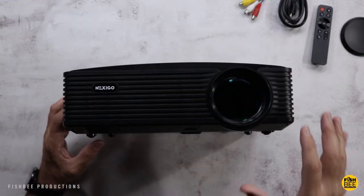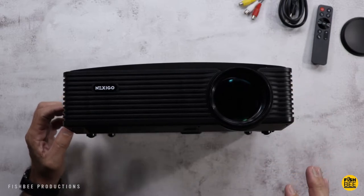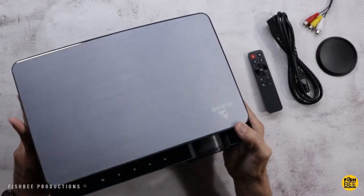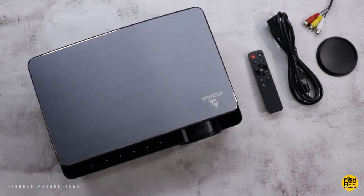Overall, build quality on this one is really nice — it definitely feels like a more premium projector than some of the others I've reviewed. Let's go ahead and get this hooked up. I'll show you a few different devices, what the menu looks like, and give you my first impressions.